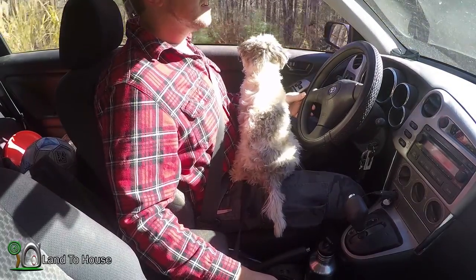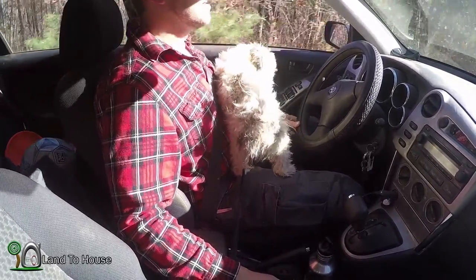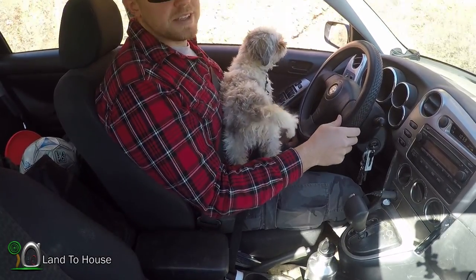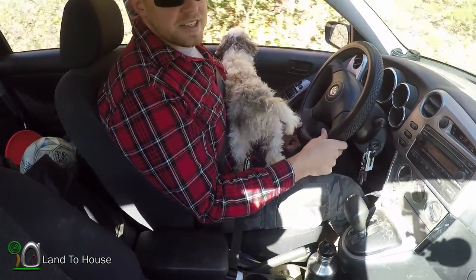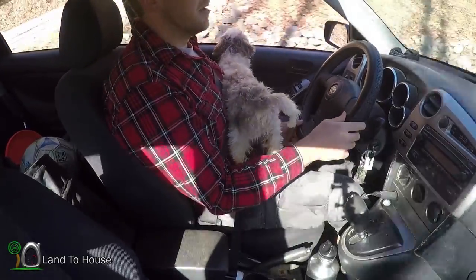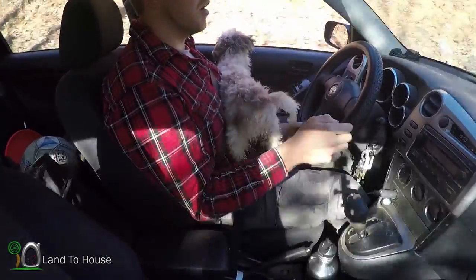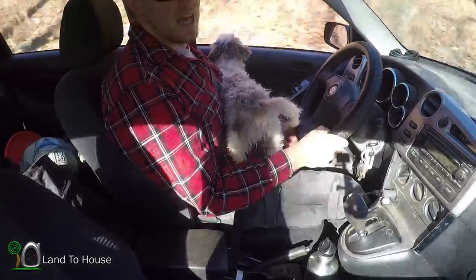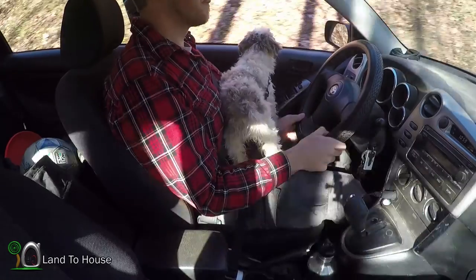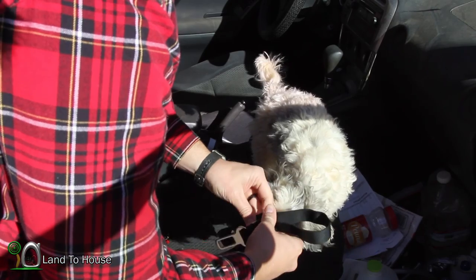It keeps him in a safe spot and also allows him to enjoy a nice car ride. If you're going to be using this leash with a bigger dog staying in the passenger seat or in the back seat, I imagine this is an ideal length, because you don't want them to be able to get out the window any further than just their front paws. But for a small dog walking across like this, I think it would be ideal to have a leash that's just a little bit longer. Now I'm going to adjust the length of the leash to see how well I can get him to stay in this seat only.